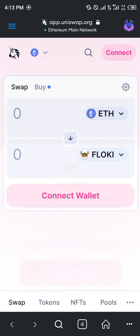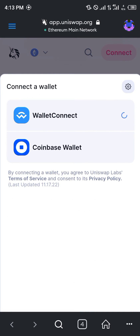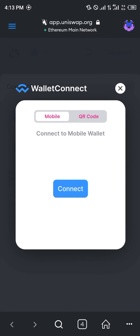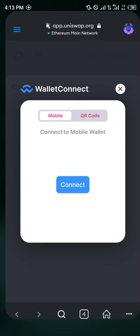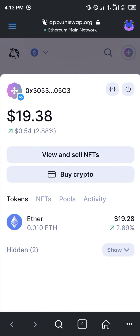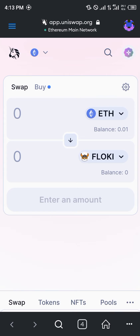Click on 'I Understand', then simply click on 'Connect Wallets', click on 'WalletConnect', click on 'Connect' again, then click on MetaMask, click on 'Connect' again, and with this our wallet is connected — as you can see, $19.38 is how much we have.